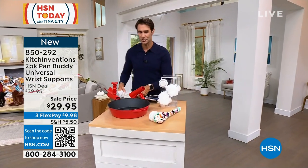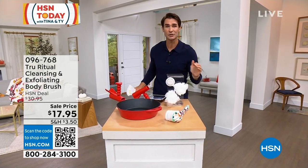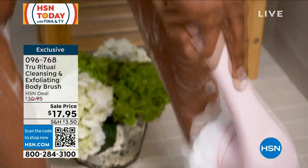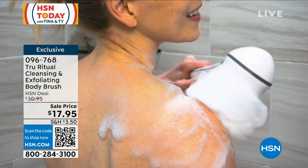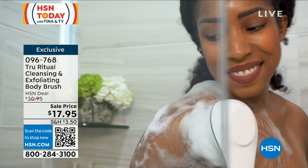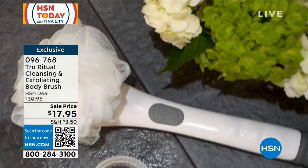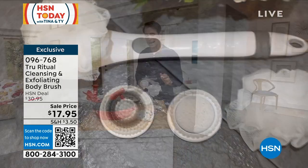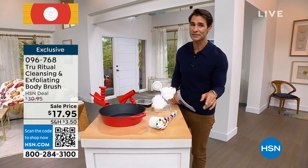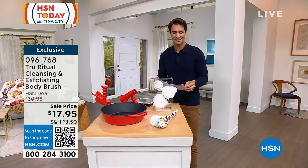We were talking earlier about teacher's gifts. Every year at the end of the year, these sell out so quickly because these are the perfect teacher's gifts. Take a look — this is from True Ritual, cleansing and exfoliating body brush. Easy to reach down behind the legs, bottom of the feet. You have multiple heads to use for a deeper scrub or a lighter scrub. We have the solids back and great patterns back, but these go quickly at $25.95 today — lowest price we've ever done at $17.95. Get one for you, get one for everybody in the family, and think about those teacher's gifts. Head over to hsn.com, item 096-768.